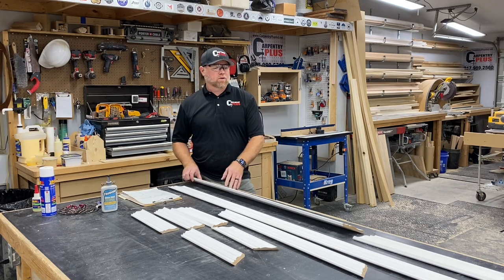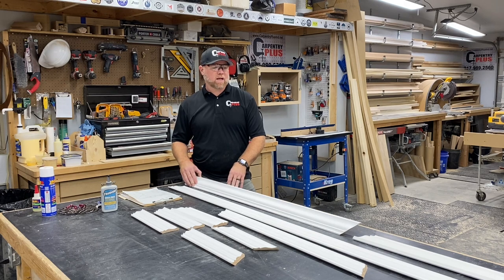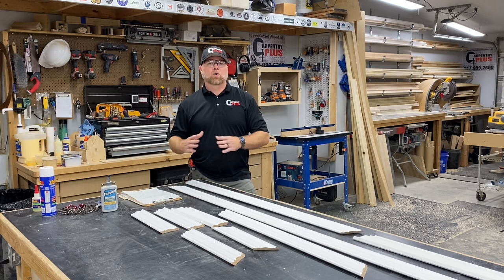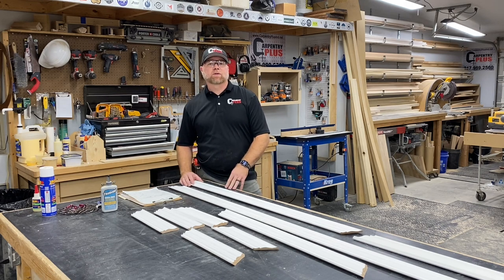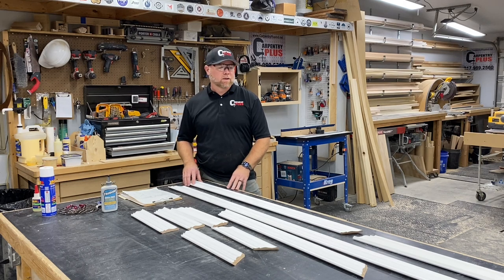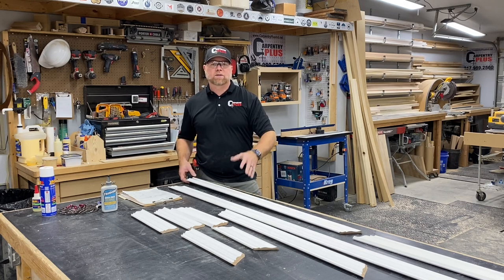We will actually pre-assemble as much of this crown molding as we can here in the shop at this stage, primarily getting our outside corners pre-assembled and pre-finished prior to installation. We find that gives us a better result, a better finished product in the end. We're focusing on our outside corners, getting those pre-assembled, but we're making all of our cuts and we may have to do some fine tuning on site.